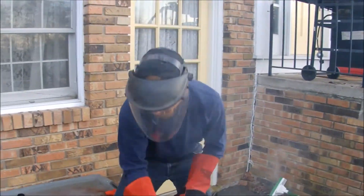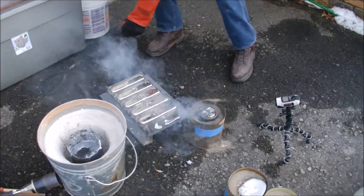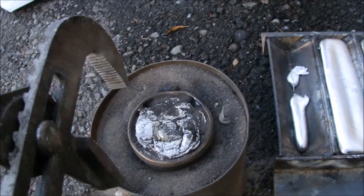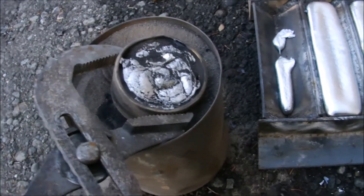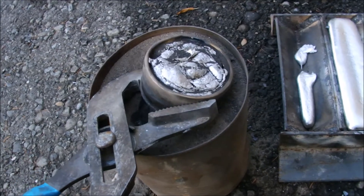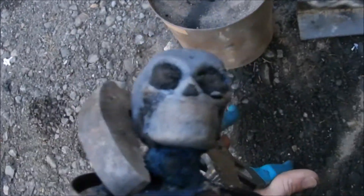All gone. I have no idea what this is going to do, so once it cools off we'll come back and video it. This is the PLA little skull that I put under the forge of aluminum — what are we going to get? Oh, look at that! Oh my god, that's great! I'm going to let this cool off and we'll see what we got, but oh my gosh.